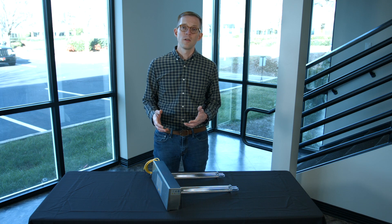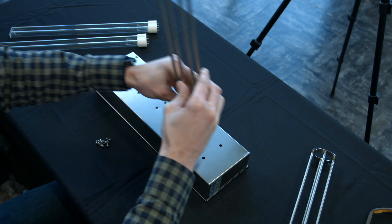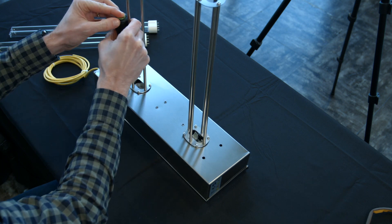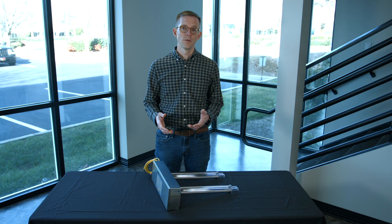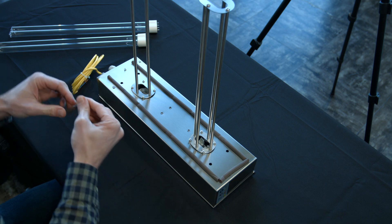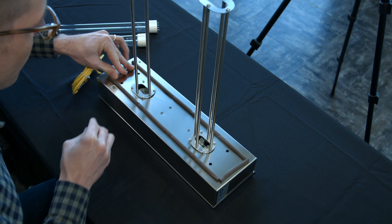The first step for installing the UV duct fixture is assembling the fixture, which involves attaching the two stainless steel light cages to the back of the unit. The next step is installing the gasket material on the back of the unit. This helps ensure that you get a nice tight seal between the UV duct fixture and the outside of the ductwork.